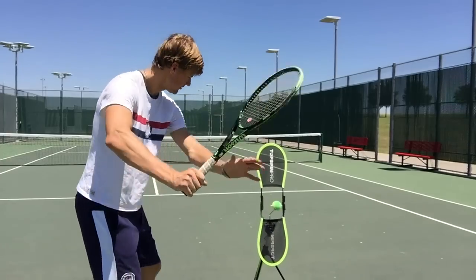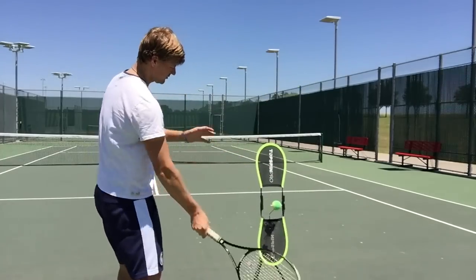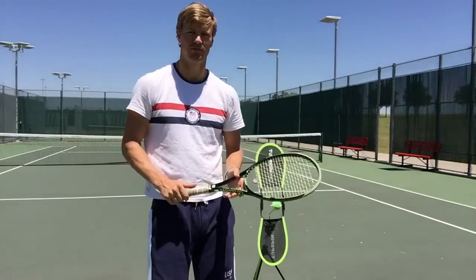Turn, over the top. Turn, over the top. Notice it forces me to have that great windshield wiper finish.